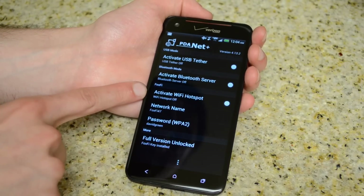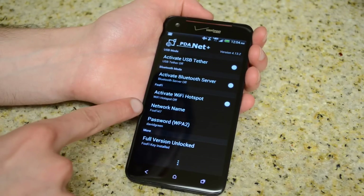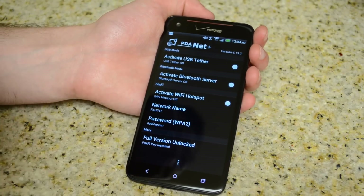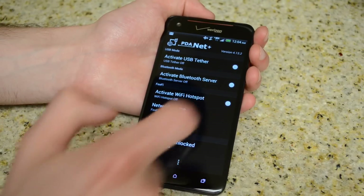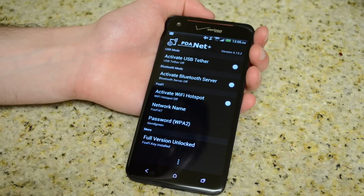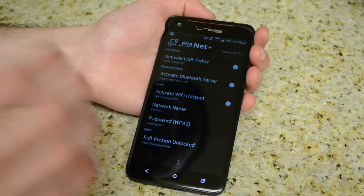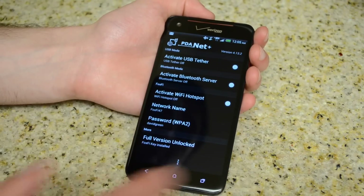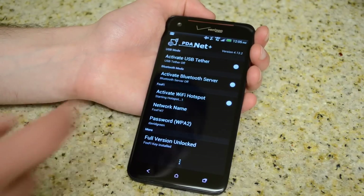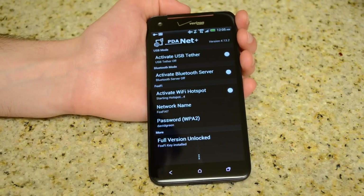The Wi-Fi hotspot option is right there. I set a password — you can also name the network, the SSID. It comes pre-installed as Fox 547. All you have to do is tap the little checkmark. It might come up with an installation package — just give it a name and hit OK. Make sure you say that you trust this program, and then it'll actually start up the Wi-Fi hotspot. It'll say verifying internet connection, then start processing, and turn on the Wi-Fi hotspot.